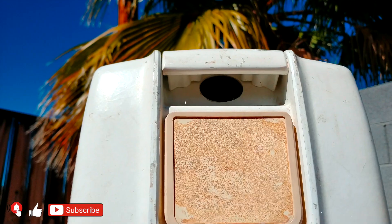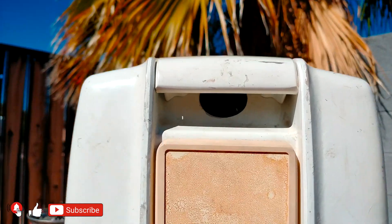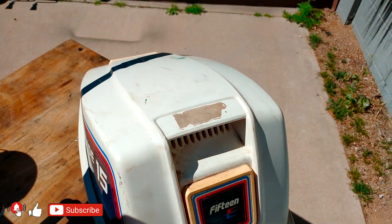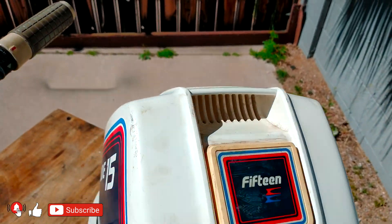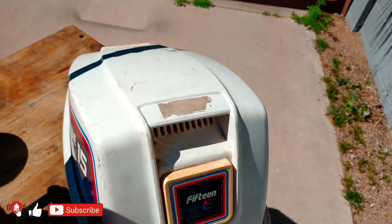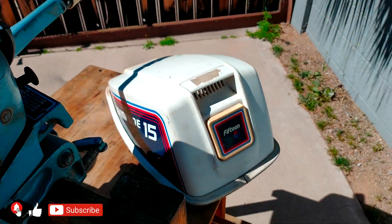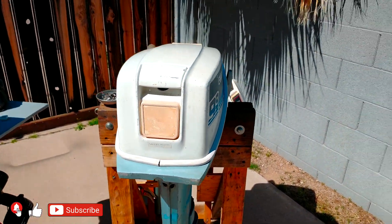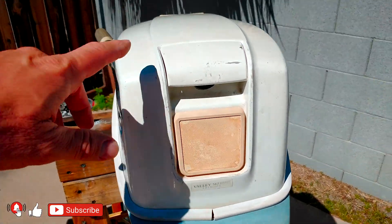The hood is modified already, so now the engine is going to breathe much better. This is an original 15 horsepower hood with the openings from the factory. You can also see the same hood with 9.9 engines, but if you don't have it, don't worry — you can modify this one.